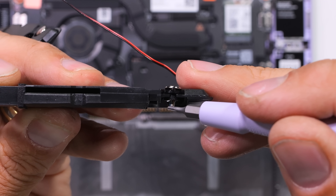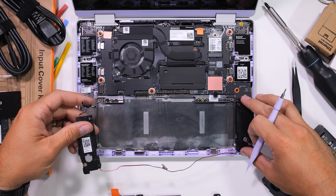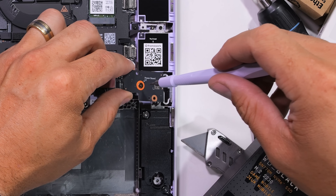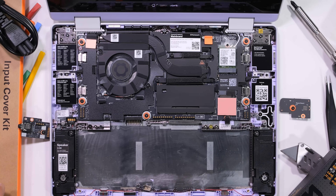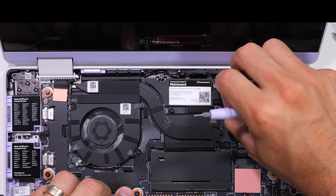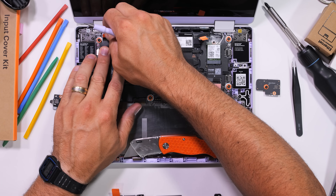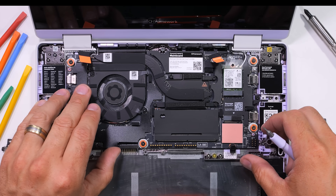Not needing to keep track of screws is pretty awesome. I just noticed that everyone on the Framework team gets their names printed inside the laptop — I'm liking these guys more and more. The power button board has another captive screw and some more pogo pin pads. There are 5 more screws marked in orange that hold in the main board. If I lift up on the two orange pull tabs, the two Lego-style connections can come loose from the board.